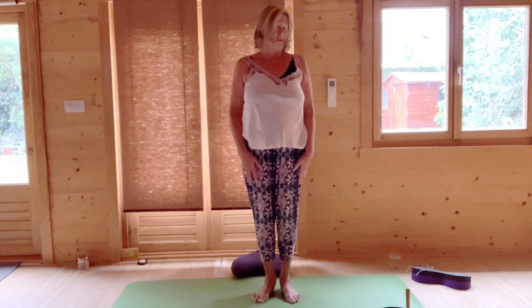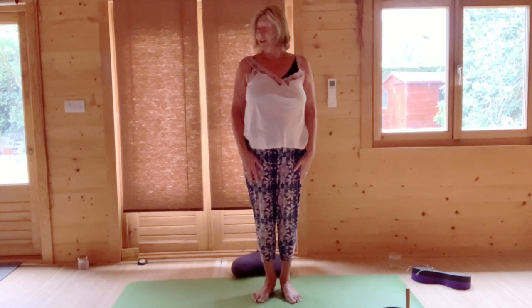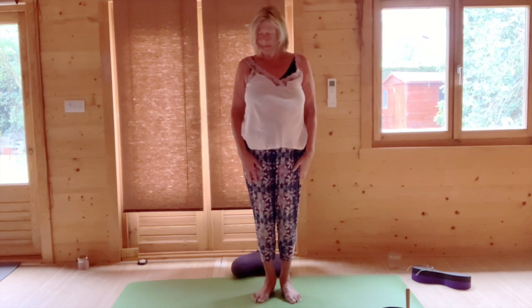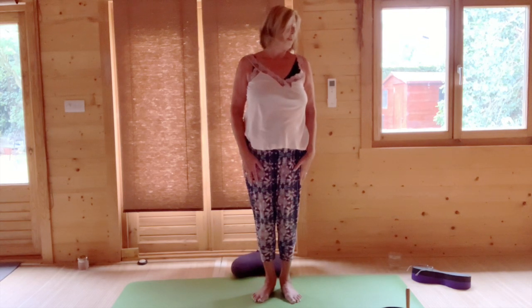Breathing in as you cross over and coming up, and breathing out as you circle down. It doesn't matter which direction you go in because we are going to reverse this — there's going to be an invitation to reverse this. And you move your head through your horizontal eight as little or as much as you would like.